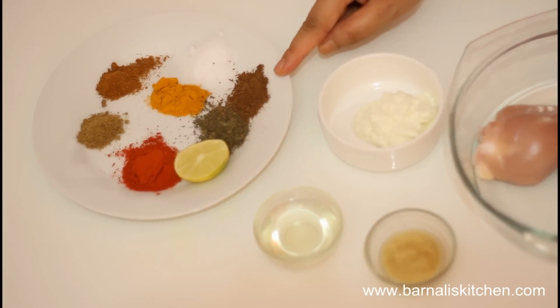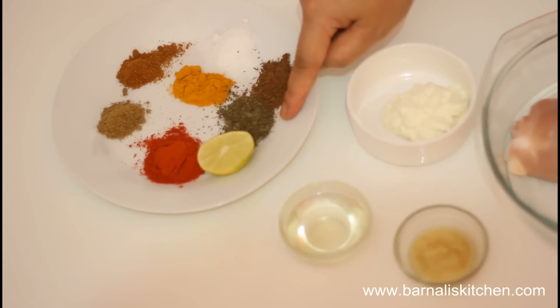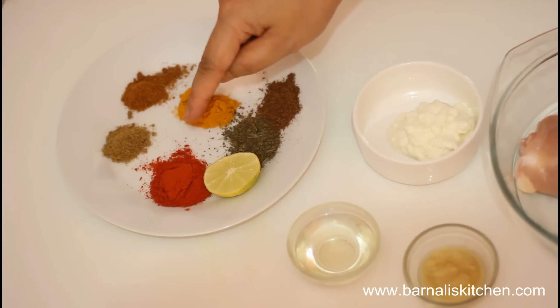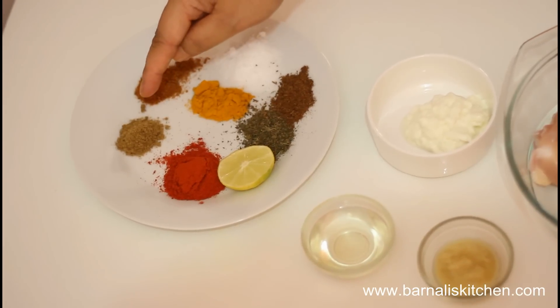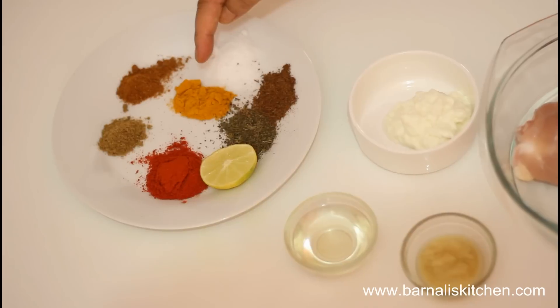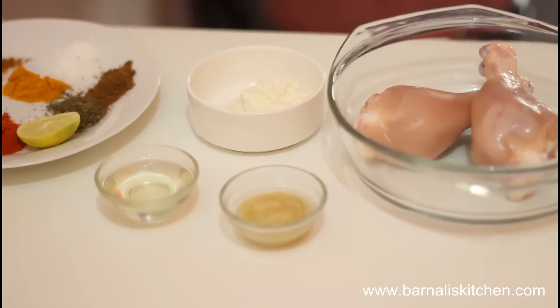Half teaspoon of cumin seed powder, half teaspoon of methi powder, one small lime or lemon, one and a half teaspoon of red chilli powder, half teaspoon of coriander powder, half teaspoon of garam masala, and half teaspoon of turmeric powder. Now I'm going to mix all the ingredients together.